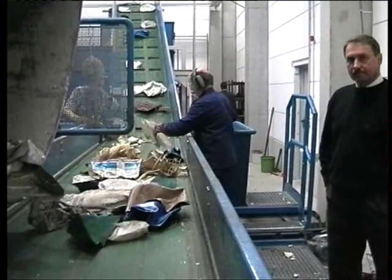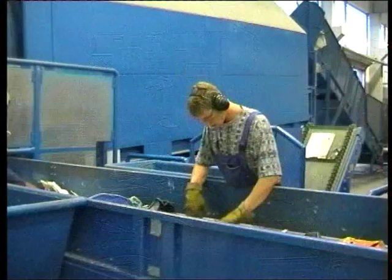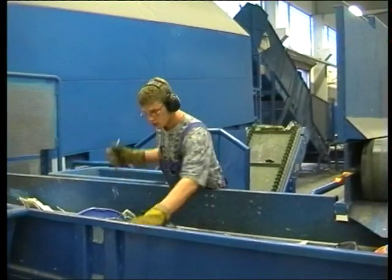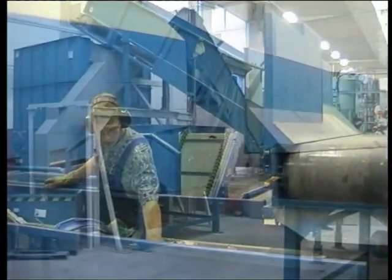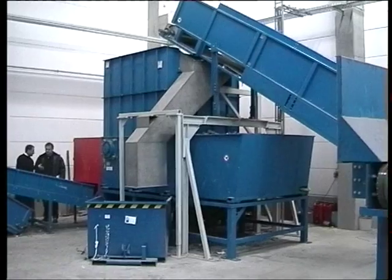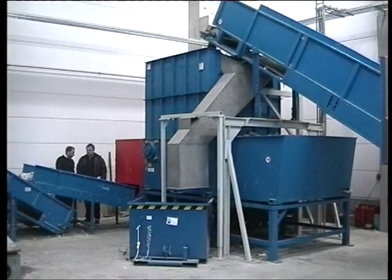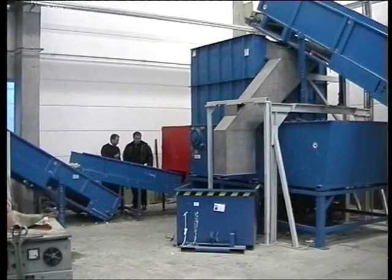The loose waste coming out of the debaling drum is checked by special staff, and foreign bodies and strange contamination are immediately picked out. The head roll of the inclined conveyor belt is designed as a permanent magnet in order to sort out all ferromagnetic foreign bodies.